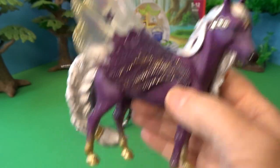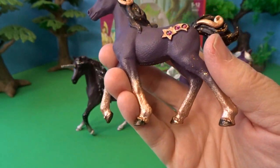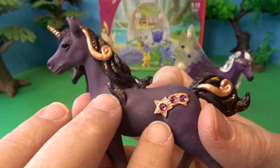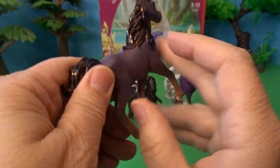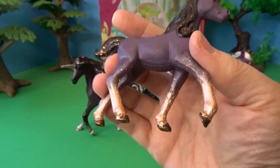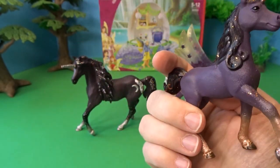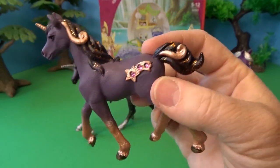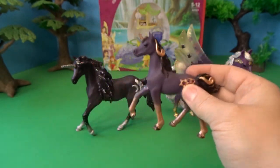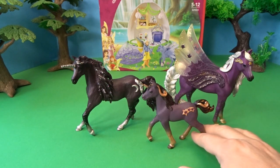The shooting star unicorn foal is purple with a copper or rose gold colored detail on the lower legs, a little bit in the hair, along with rose gold surrounding beautiful amethyst-looking gems, and black hair with rose gold glitter. You don't see that rose gold color very often — usually it's silver or gold — so I think this is really pretty. Beautiful little matching horn, and lots of glittery detail. It looks like a nice little family of horses, and these will be really nice to add to my Bayala collection.